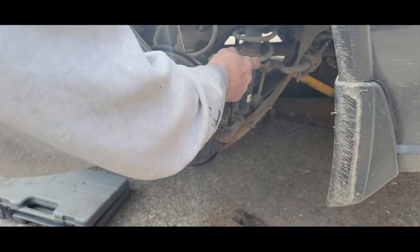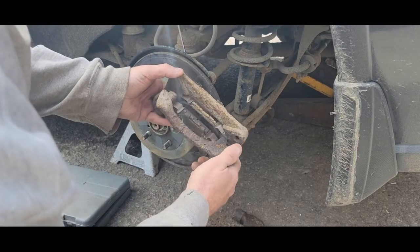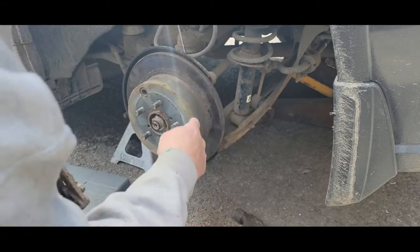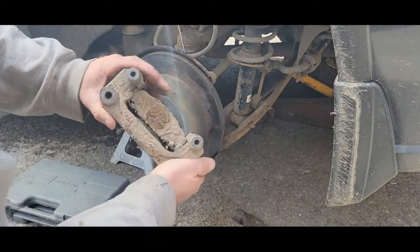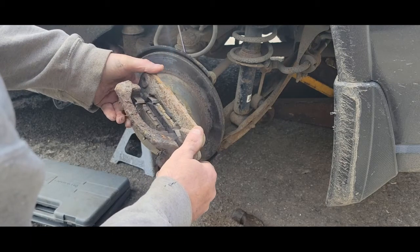I think it's a problem for all of them — there's a leak. These pads are a little more than 50 percent so they're not shot, but that rotor is shot. See what rust does to these. You want to check your sliders and pins — see how good they move. They move good, there's no problem with this.